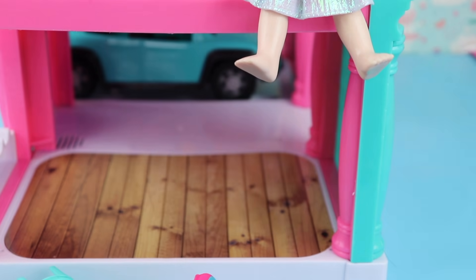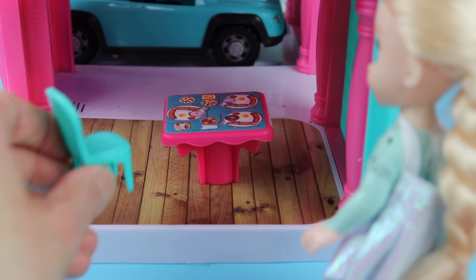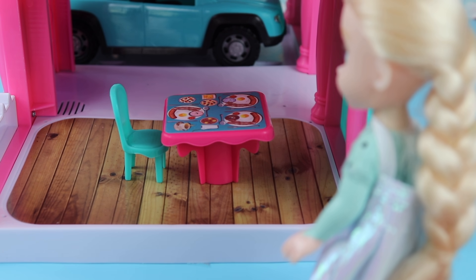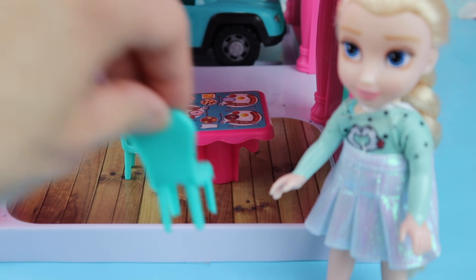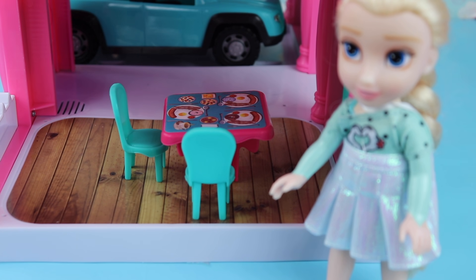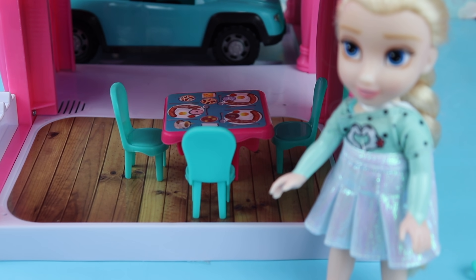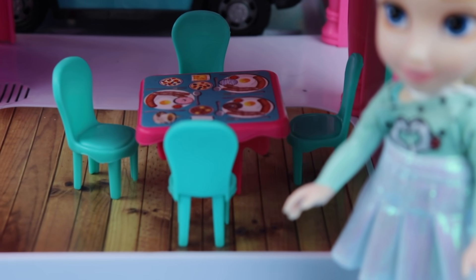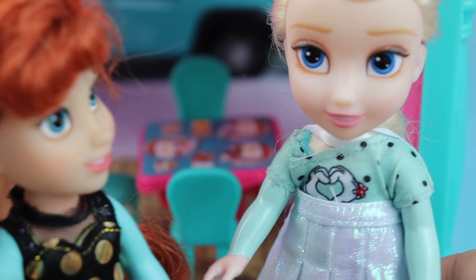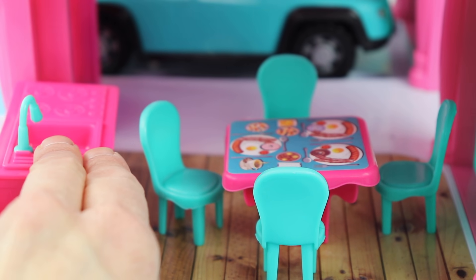Okay, let's put the table in first. Hey, get down — what are you doing up there? Okay, let's get the chairs. One chair — where are the others? Come on. Two chairs. Three chairs — good job Elsie, you can count! Okay, time for the sink. Where's the sink? There it is. Push that right back in there.